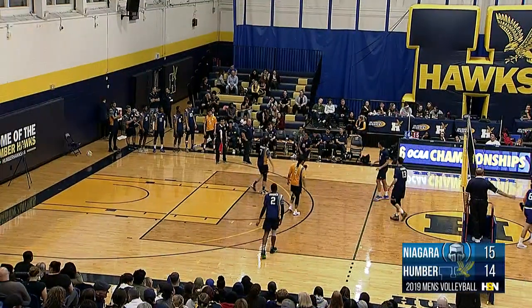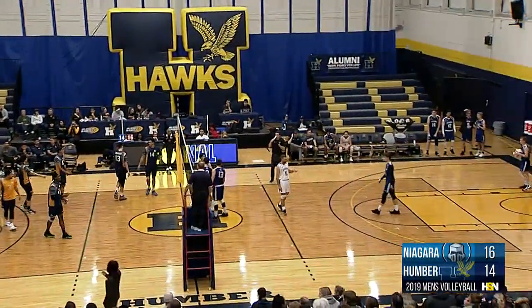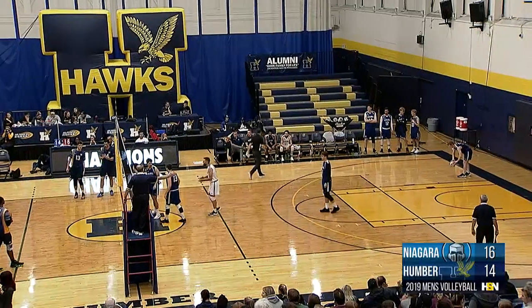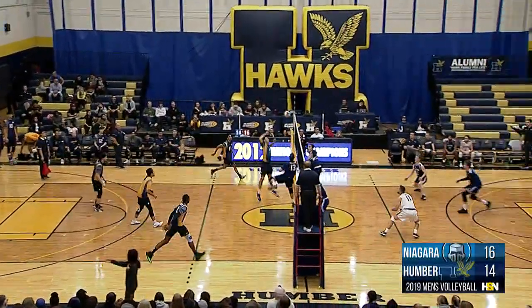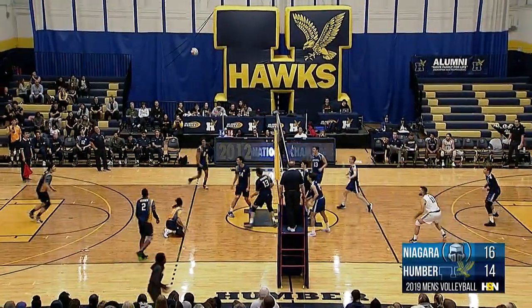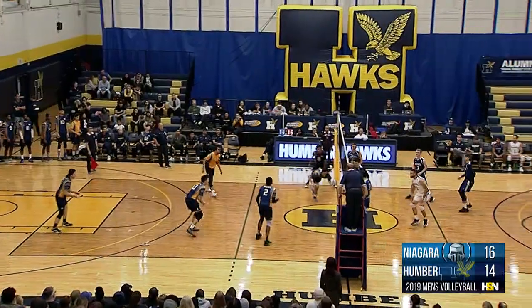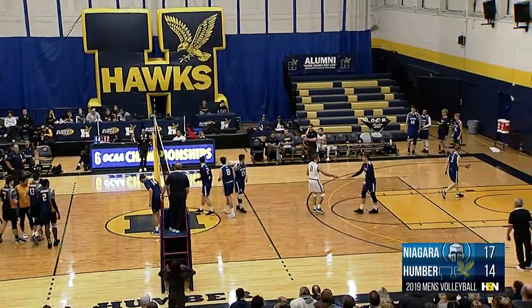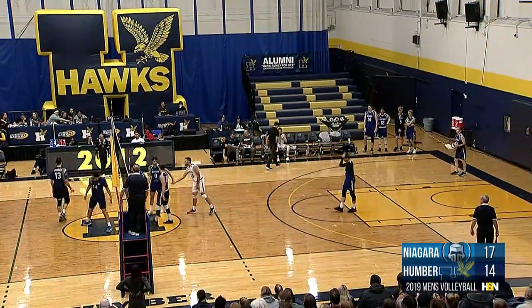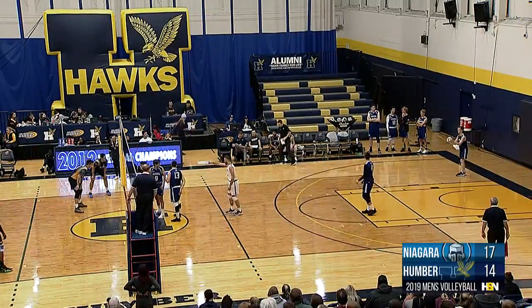Zalewski with the serve — this one's in there, service ace for number three. Silva Ferreira thought that was going to sail just out the back end, but he was able to find the back corner. Zalewski the captain of these Niagara Knights. Jake Gomes with a soft touch to Blakey, returned by the Knights, it's Raddy Kim playing that one off the fence. Sadiku from the back line. Fedari gets a hand on it, not the touch he was looking for. Got a little bit of sloppy play there by the Humber Hawks — lack of communication almost caused that rally to end early. A slim Niagara lead beginning to grow to three.